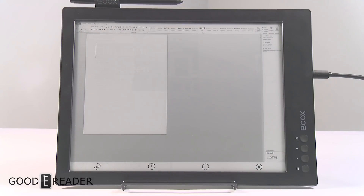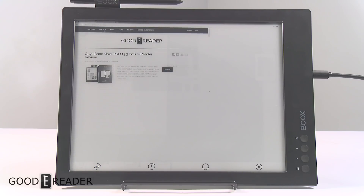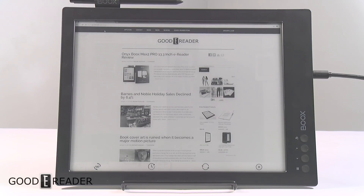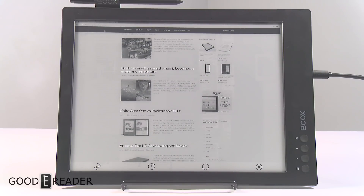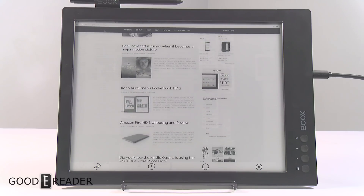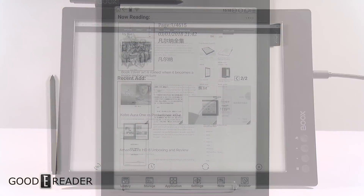Another great feature is using the device as a second monitor for your laptop or any HDMI device without any power cables. You can even browse websites like Wikipedia or GoodEReader.com — it isn't the quickest experience since it is e-ink, and it does increase power consumption and decrease battery life, but it works pretty well.